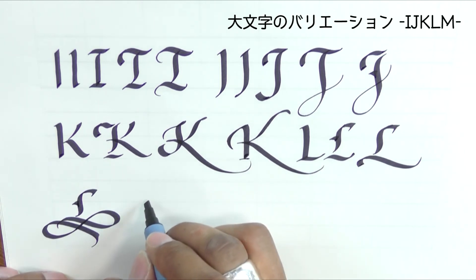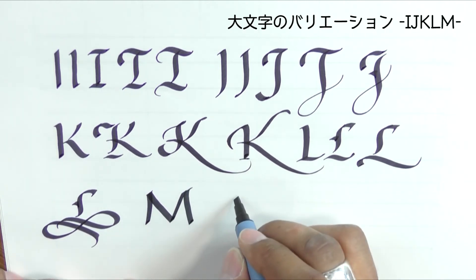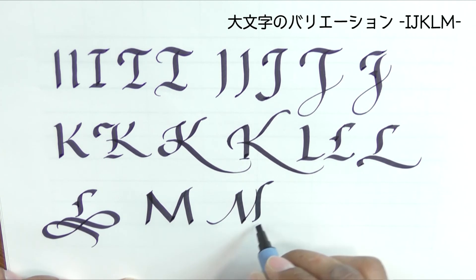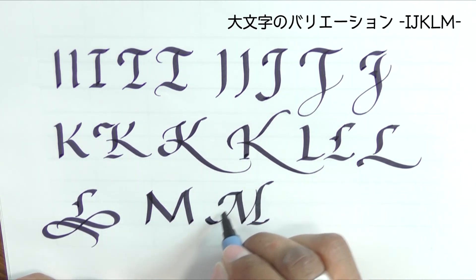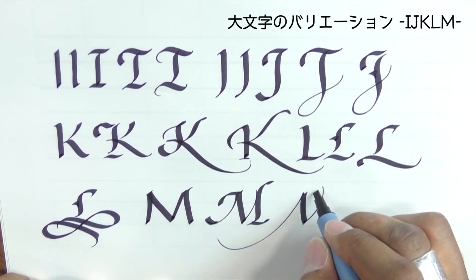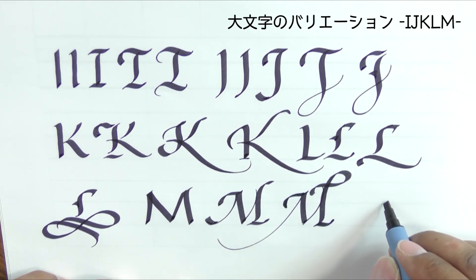M — remember the V. We're going to take this first stroke and extend it. And we could even do what we did with the E.